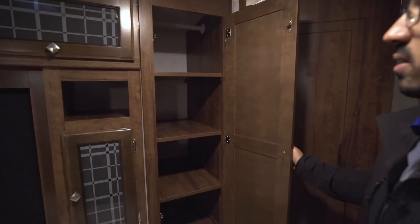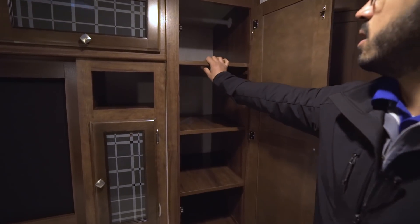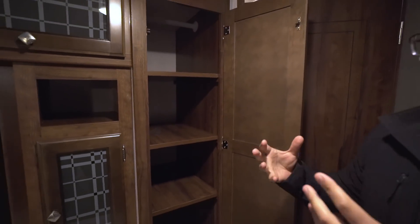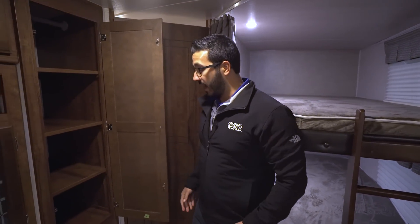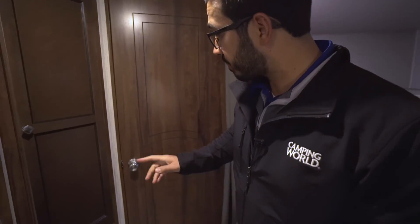Right over here you have a versatile storage area — you'll see there's a hanging rod going across the top and removable shelves. You can take them out if you want to hang clothes, or keep them in for folded clothes. If you needed extra pantry space or a linen closet you could use it for that too, but personally I'd probably use it for the kids' clothes.